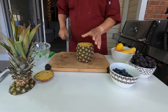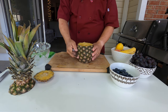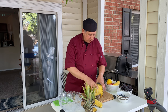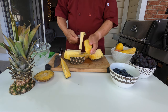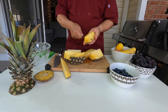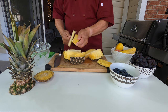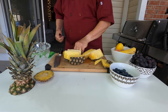You cut both ends of the pineapple. This pineapple is just ripe. We cut the pineapple into wedges. Then using a carving knife, you take the flesh out — just what we need. Put the skin aside, that's garbage. You do that with all pieces, and at the end of the day you have only good pineapple flesh.